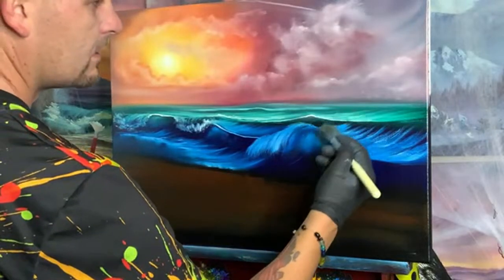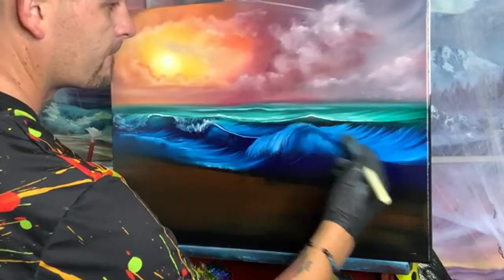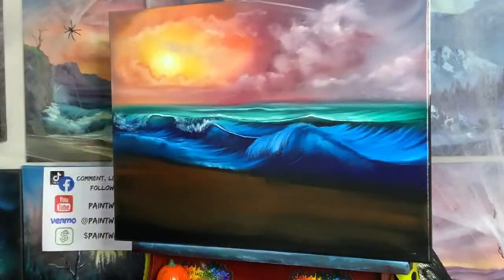If you are interested in watching Josh in your own home on television, you can head over to netflix.com, press the contact us button, and under recommend show type in 'Paint with Josh.'